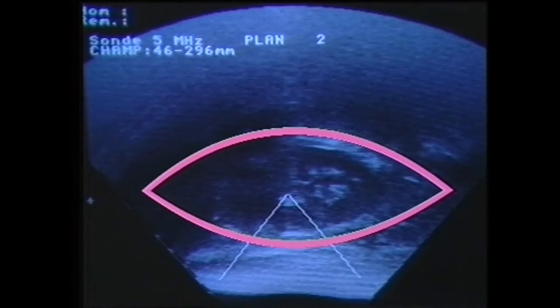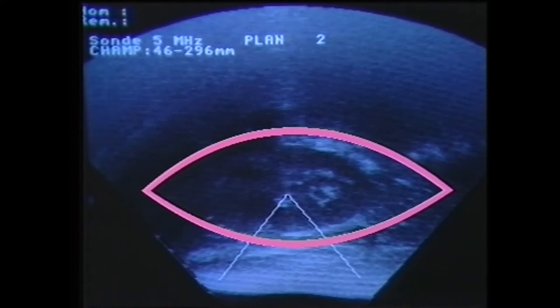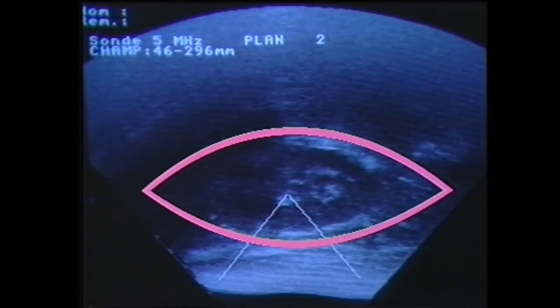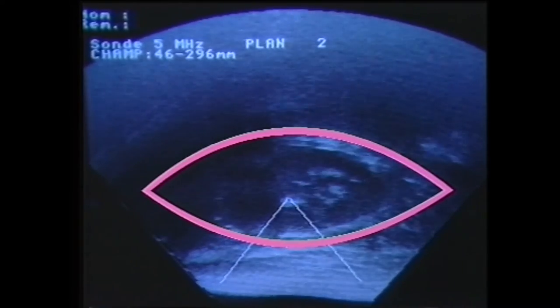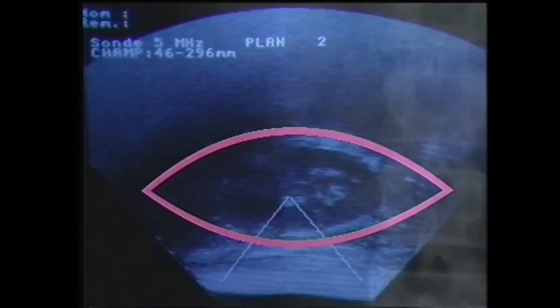Nous laissons ensuite en place la sonde urétérale afin d'éviter que la pierre ne redescende. Cette image ultrasonographique nous montre la coupe longitudinale du rein avec le sommet du triangle qui représente le point d'impact des ondes de choc. Sur cette radiographie faite le lendemain de l'intervention, on constate l'élimination du calcul.